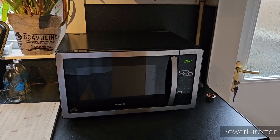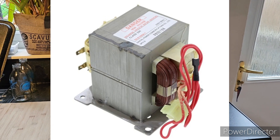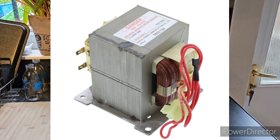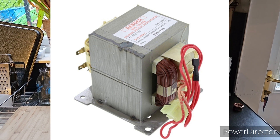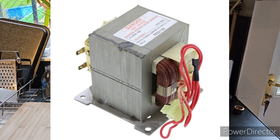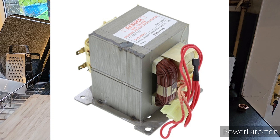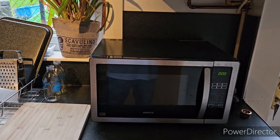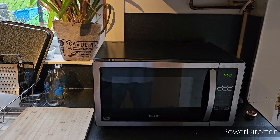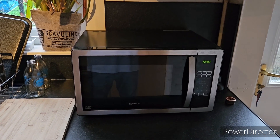First, let's talk about the main thing people are always after when scrapping microwaves: transformers. The job of the transformer is to convert your standard household voltage of around 240 volts to the thousands of volts required for cooking. The voltage output from the secondary blade connector from the transformer is usually around 2200 volts, and that is certainly enough to kill you. So do not touch a plugged-in transformer — if you're taking these things apart, unplug them first.